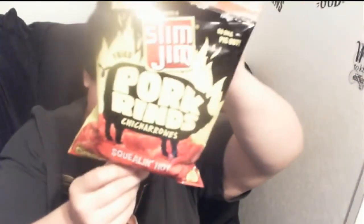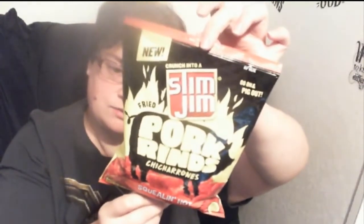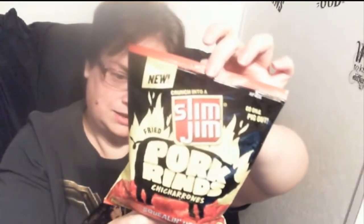This says 'Crunch into a Slim Jim fried pig rind' and these are squealing hot — that's the flavor. You can also get 'Hog Wild Barbecue,' which I didn't see, so this was my only choice because I wanted to do both. These are only 80 calories, so those were kind of cool. We've got pig rinds, pork rinds, and then we've got Ruffles lime and jalapeño chips endorsed by Anthony Davis of the LA Lakers. If you want to see what any of these taste like and if the hot things burn me up, please stay tuned.